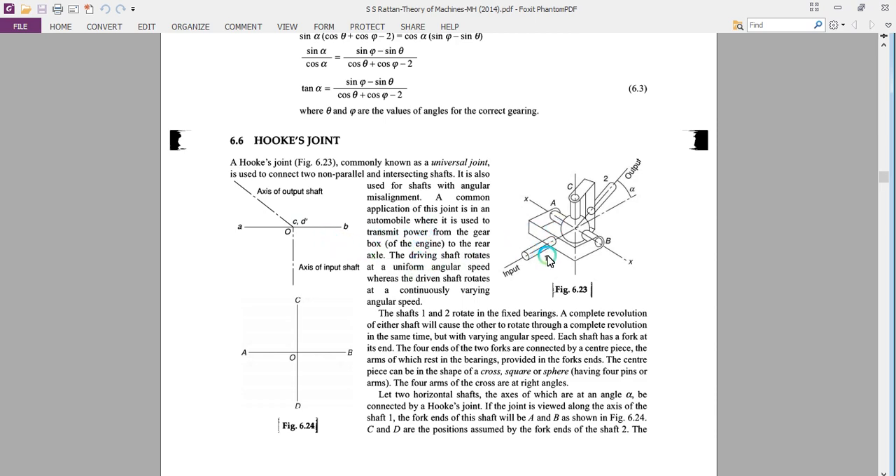The driving shaft rotates at a uniform speed but the load on the vehicle varies, resulting in the varying rotation of the driven shaft. This variation in the rotation of the driven shaft is taken into account by making use of a Hooke's joint or universal joint.